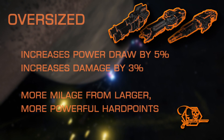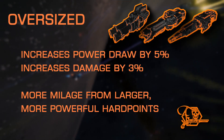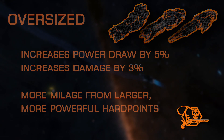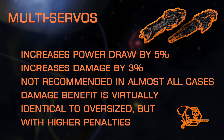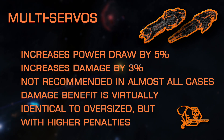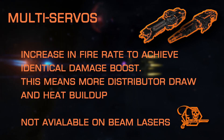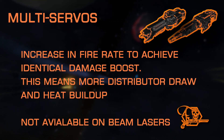Oversize is another simple experimental that's straightforward and basic. It adds a slight increase to damage and power draw after any changes from the base modification. This means that the more damage or power draw you have, the more you'll feel the effects of Oversize. This is a good choice if you've got a little extra power to spare. Multi-Servos is one of the extremely rare instances that I actually recommend avoiding in most cases. The power draw and DPS increase achieved is nearly identical to the changes you receive from the Oversize experimental. The problem with Multi-Servos is how it uses an increase in fire rate to achieve the same damage increase, but with increased fire rate comes increased distributor draw and more heat gain as a byproduct, therefore rendering Oversize as the superior choice.